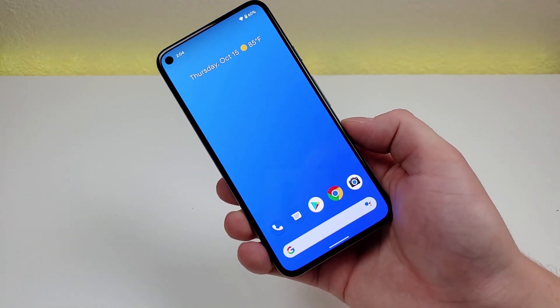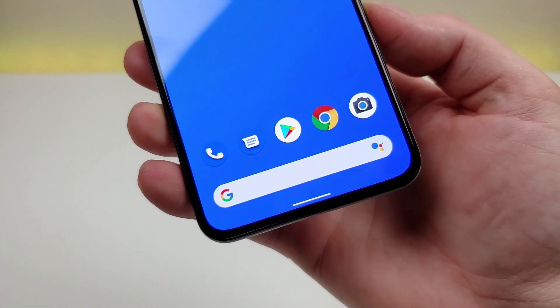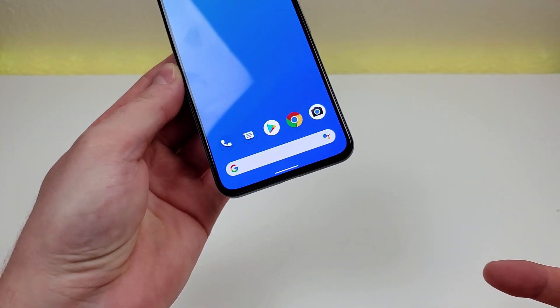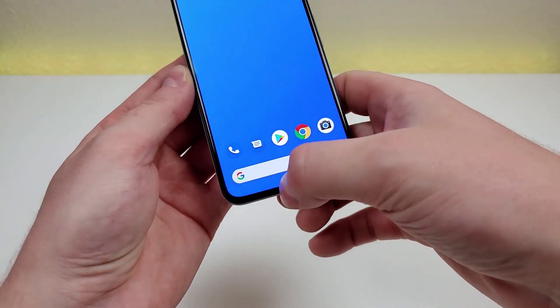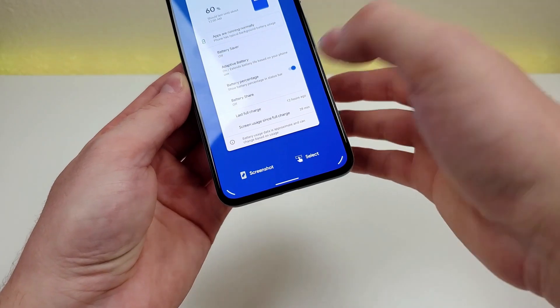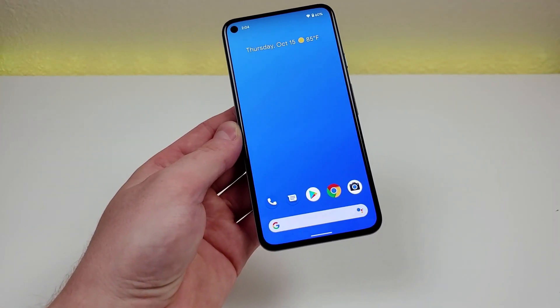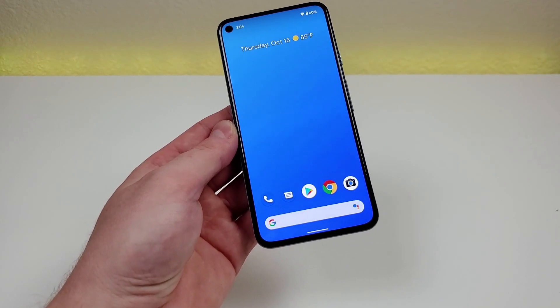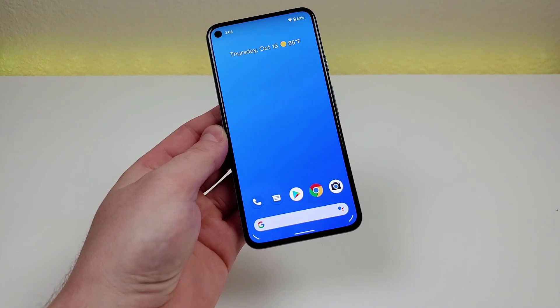With Android 11 and the Google Pixel experience, we get gesture navigation. I'm personally a fan of gesture navigation — I like that it doesn't take up too much space at the bottom of the phone and it's generally easy to use. But I know it's not for everybody, and some people really do like the traditional Android 3-button navigation. Thankfully, that's still an option on the phone.